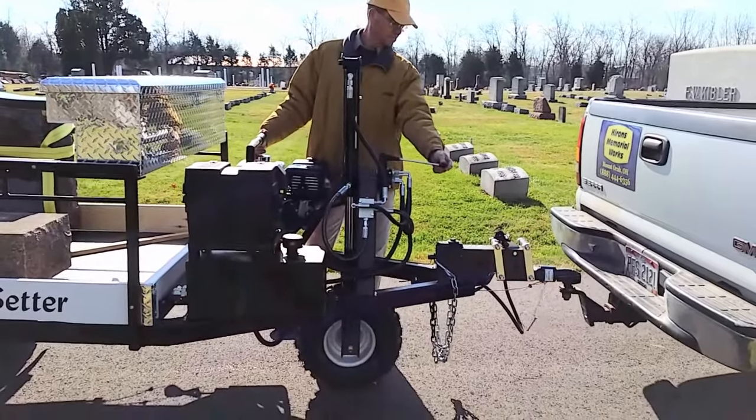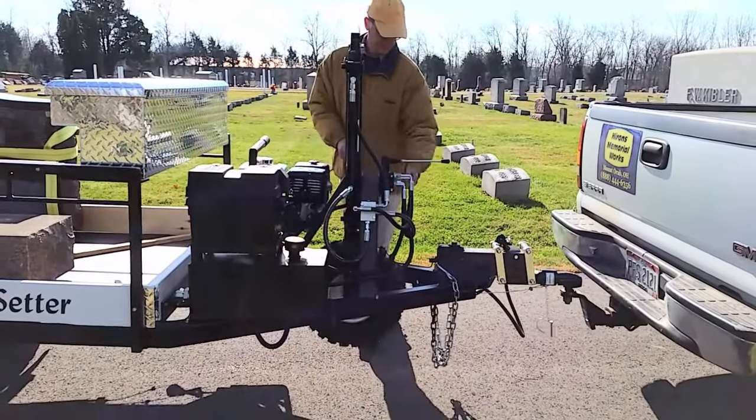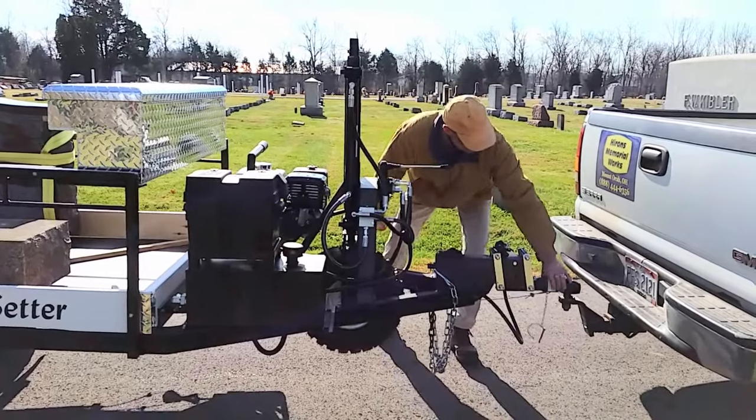The Stone Setter allows one man to do more quickly, safely, and easily.